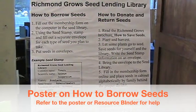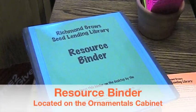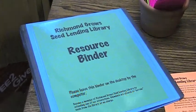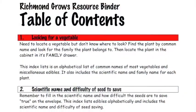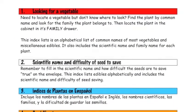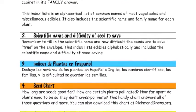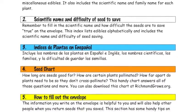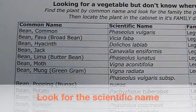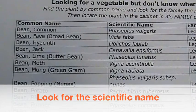The resource binder has several useful resources: it helps you find scientific names, includes translations into Spanish, and contains a form showing how long seeds remain viable and how far apart plants of similar species should be spaced to maintain varietal purity.